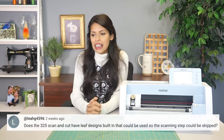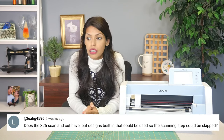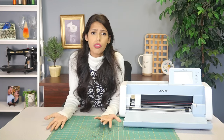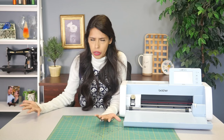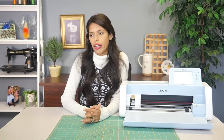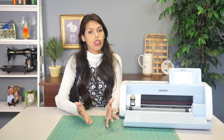Next question: does the 325 Scan and Cut have leaf designs built in that could have been used so the scanning step could be skipped? Yeah, absolutely — that's just me being really particular with the leaf I wanted. There are leaves and so many designs built into the machine. I just like showing that not only can you use all the ones in the machine, but you could also bring in your own. It's a beautiful part about the scanning function of the Scan and Cut.